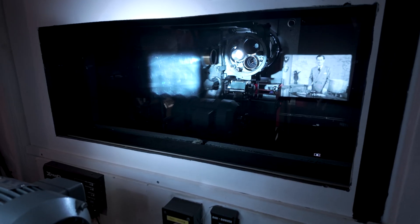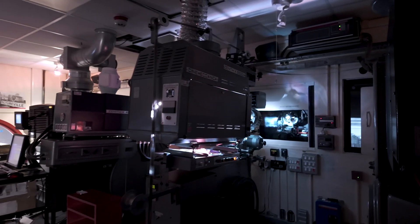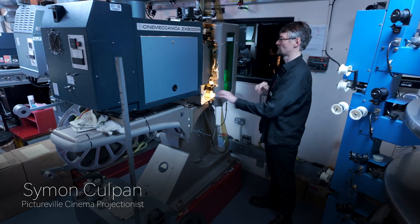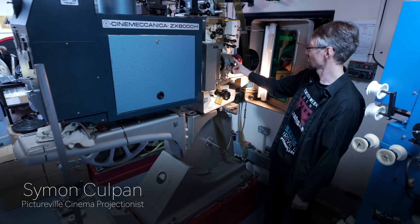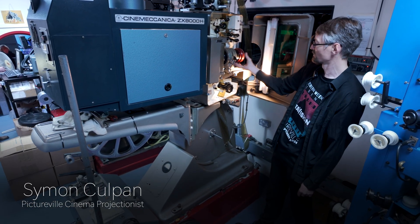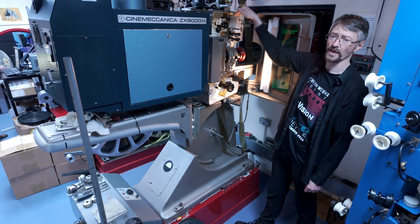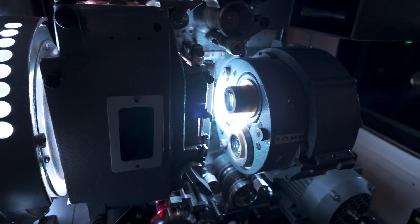We have two projectors capable of showing 70mm. The Victoria 8 is more of a 35mm machine that can show 70mm, and this one is more of a 70mm machine that can show 35mm. This one has a bigger lens turret and can take the old-fashioned large format lenses that are quite impressively big. You can't put those on the other projector — they just don't fit. They're too big.